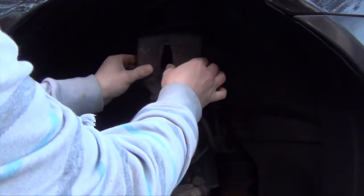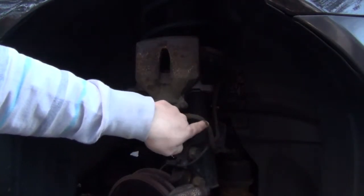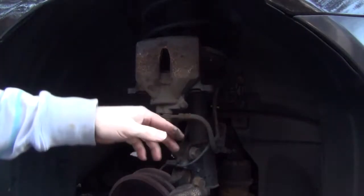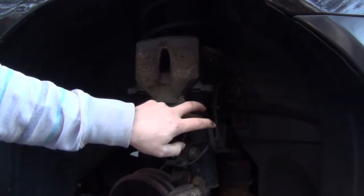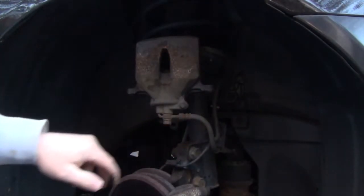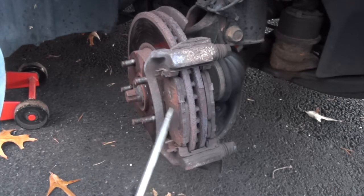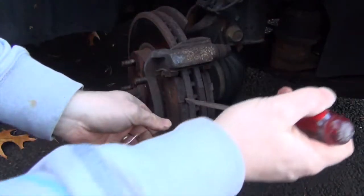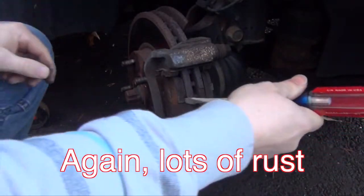You can see I've got the caliper sitting right up here because we've got the hydraulic fluid line right here — you don't want to leave it hanging because you don't want to damage this line. If you damage this line you're going to have to bleed your brakes and that'll be a whole other video. So this right here is the outside pad and this right here is the inside pad and they should be able to slide out.